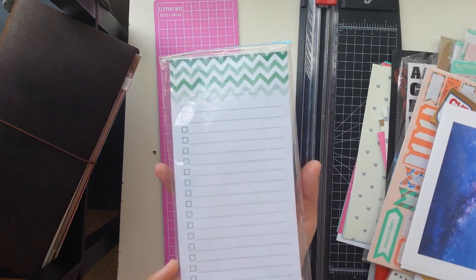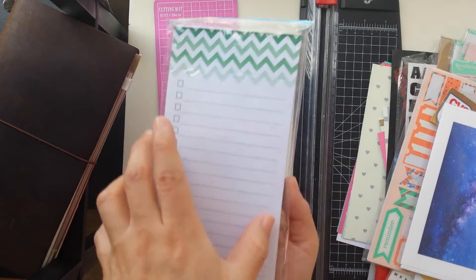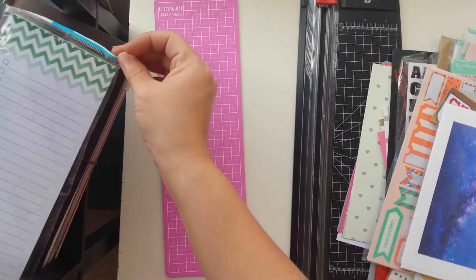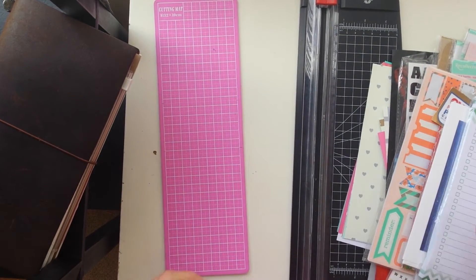Another thing you can use for your Midori that I like to use is notepads that are long, because they fit the perfect dimension for your notebook.